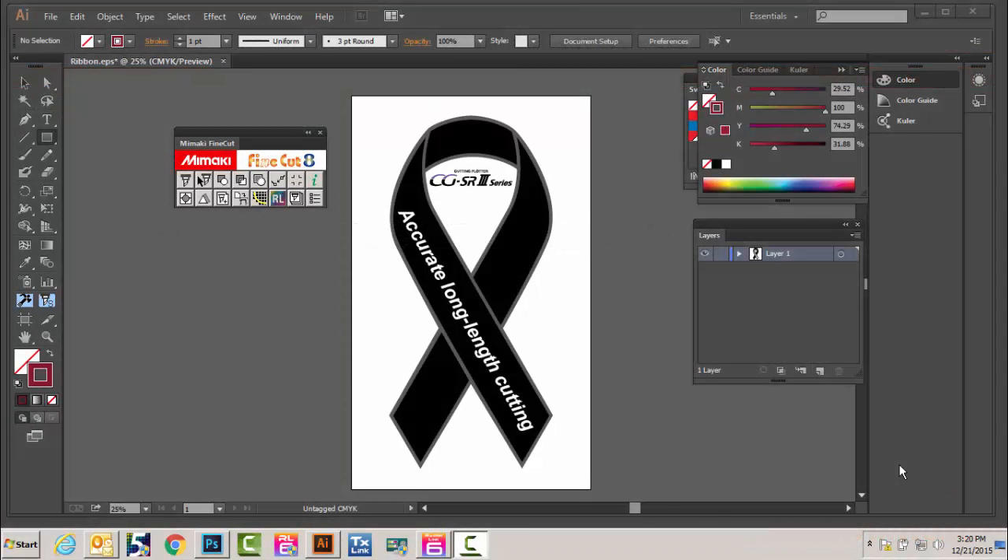Hey folks, this is Jim from Amaka USA. I'm excited about this new feature we have for our new CG SR3 cutting plotters. We're really able to do our long cut jobs lengthwise and be very accurate by using intermediate register marks along with Fine Cut 8, which is a plug-in for Illustrator and CorelDRAW.